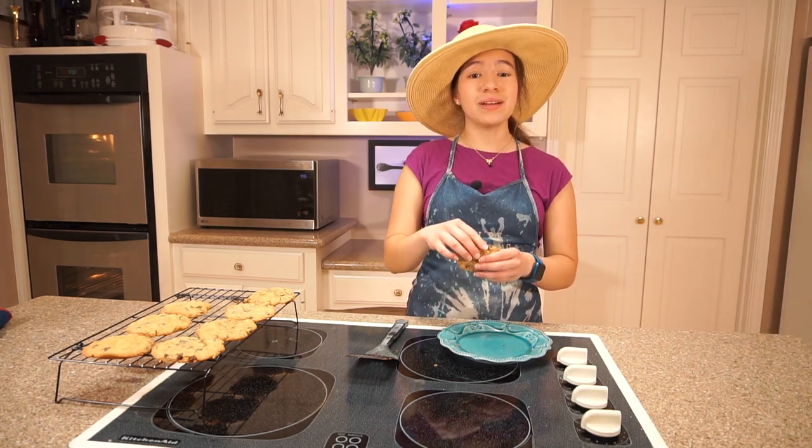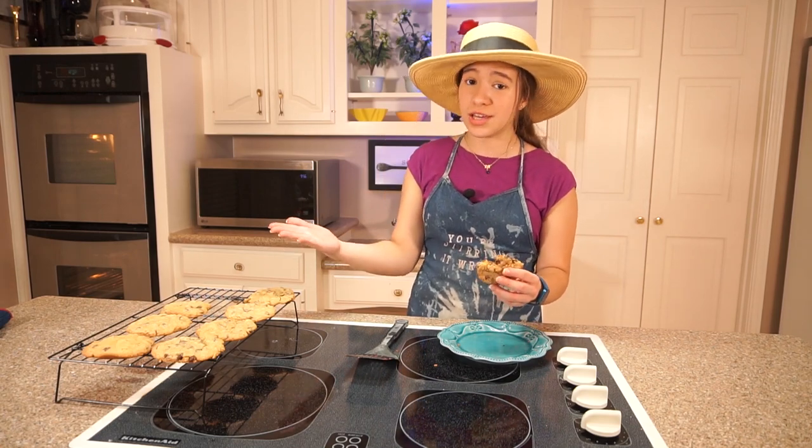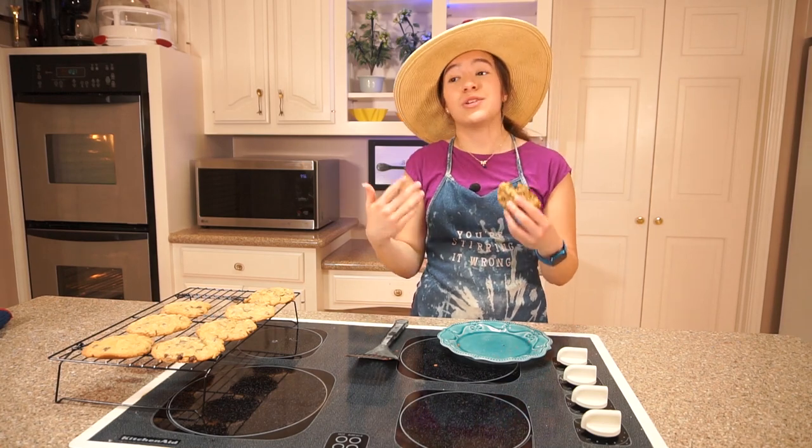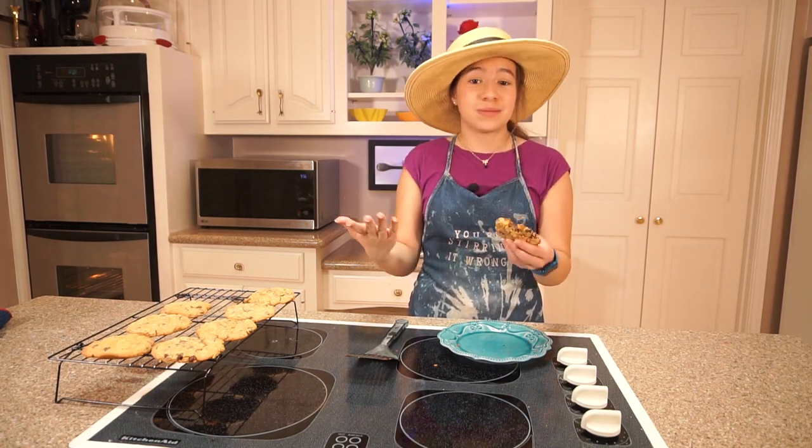Thank you so much for baking with me. Let me know if you ever try to make the Doubletree signature cookies and how they turn out. Obviously they're going to be very good, but just let me know. And I'll see you next time on You're Stirring It Wrong.